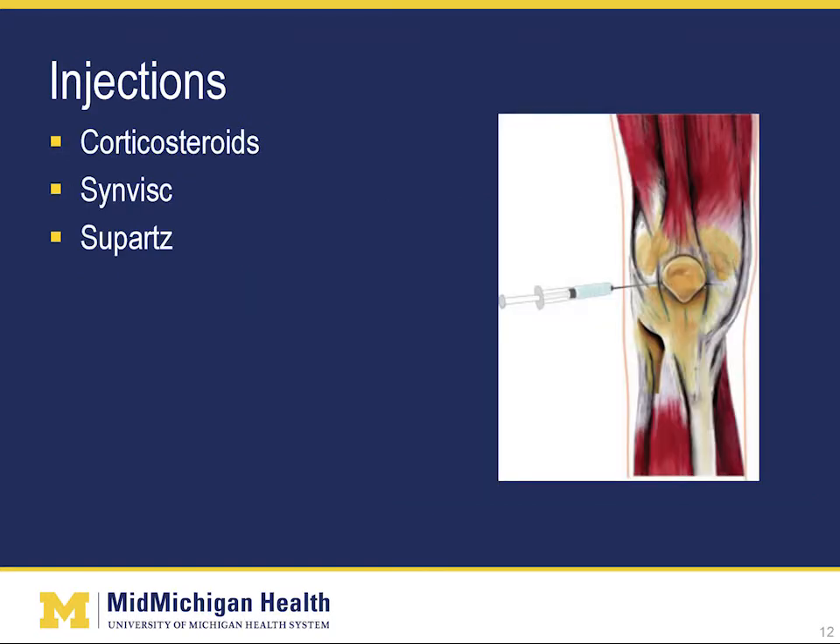Injections can be used to deliver medication directly to the joint. These are commonly used in the knee, but rarely used in the hip. Corticosteroids are used to reduce inflammation and pain in the joint. They can be given alone or combined with a painkiller to give more immediate pain relief. They can be given once or sometimes in a series, and their effects last anywhere from one week to about six months. Synvisc and Suparts injections are performed only for the knee. These injections are designed to increase the lubrication of the joint and therefore reduce pain. This is sometimes mistakenly referred to as artificial cartilage injections, where in reality the injection stimulates the body's production of joint fluids, which increase the cushioning in the joint. These injections are given in a series of three to five injections spaced over several weeks.